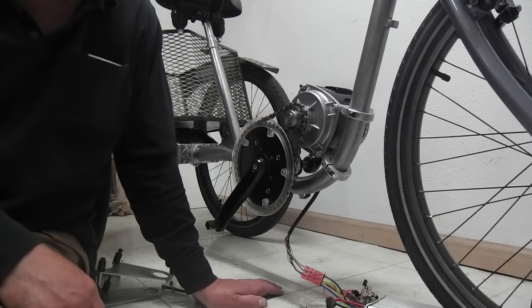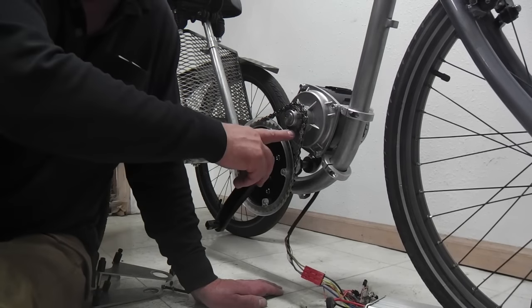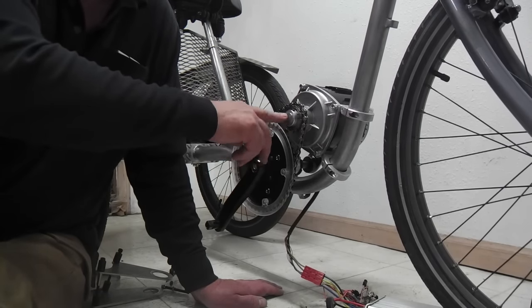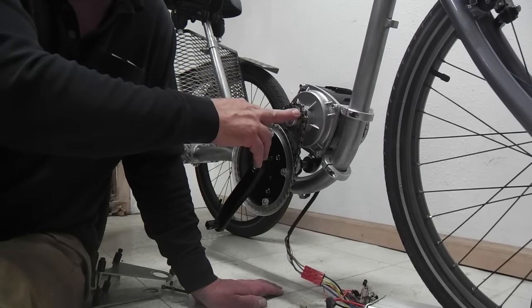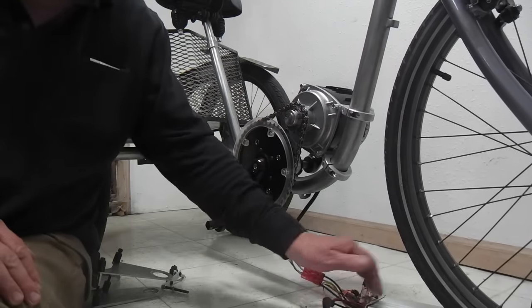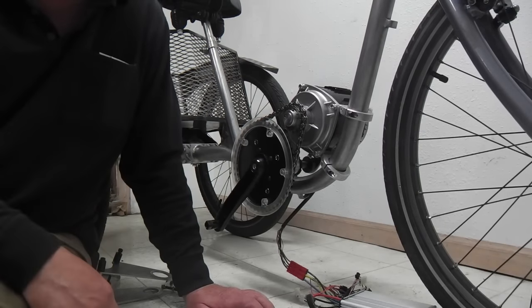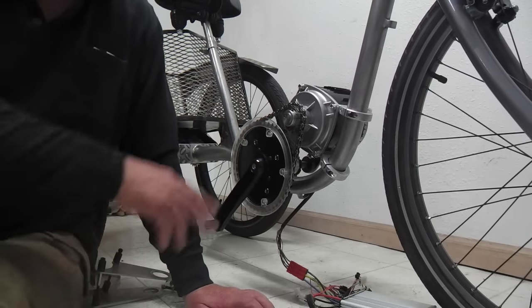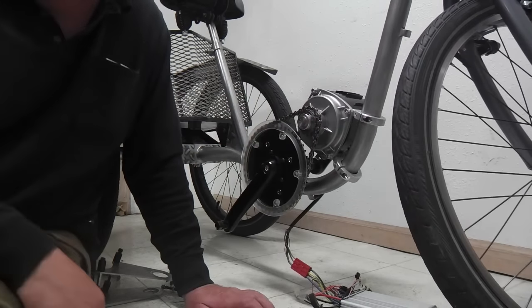Those are great, and who knows, I'll probably utilize one of those in the future. But for now, these babies are about half the price — it's $389 from Luna Cycle. You get the controller down here and the throttle and stuff. So it is a real good value and it puts out crazy power.